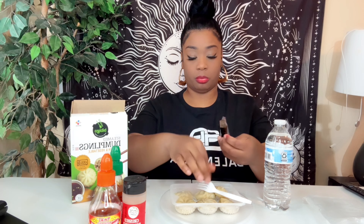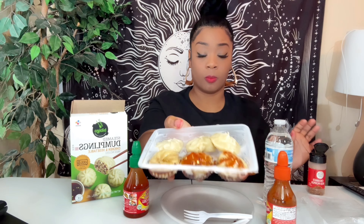We're gonna put soy sauce on this side — I think I put too much. This is the sriracha chili sauce, I'm gonna put it on one. And this is the sweet plain chili sauce, I'm gonna put that on one. Then I'm gonna put the red pepper flakes on both of these and try it, and then I'm gonna try one plain without any sauce.